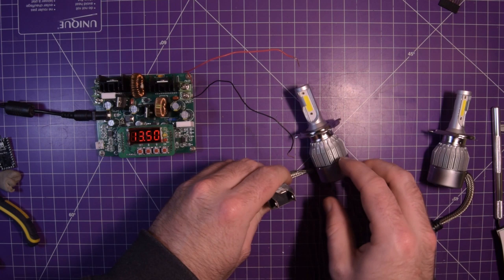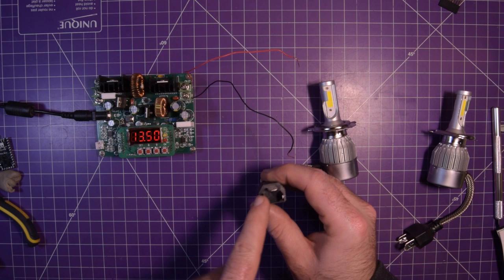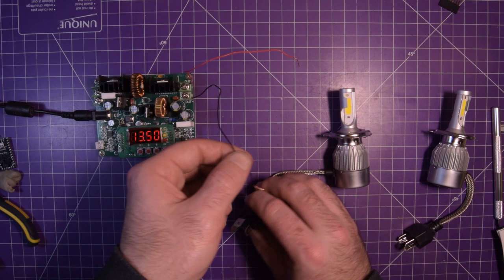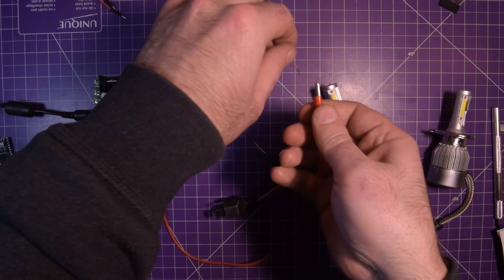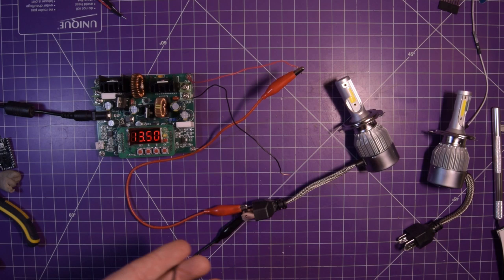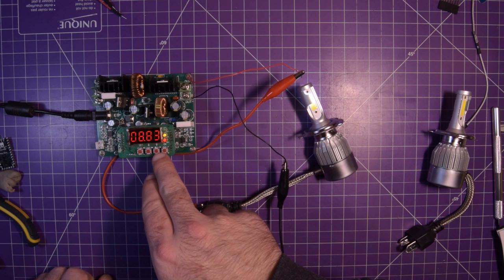If you don't know how an H4 bulb works, this side here of the bulb is the ground — ground, low beam, and high beam. I'm only using loose connections because I just wanted to pull it out if something went wrong. But you know what, you only live once. And here it goes. Okay, well — immediately we're current limited at 8.83 volts.